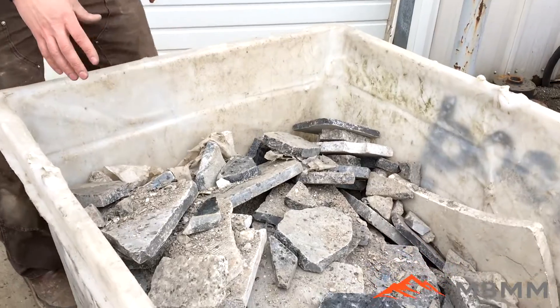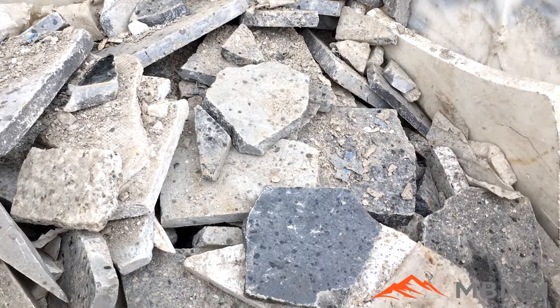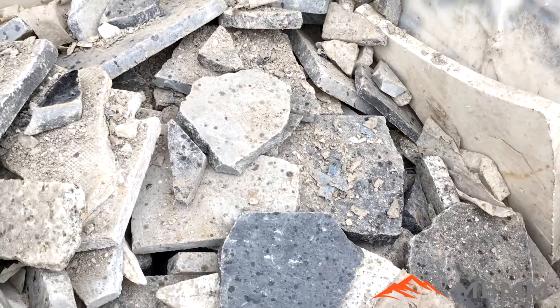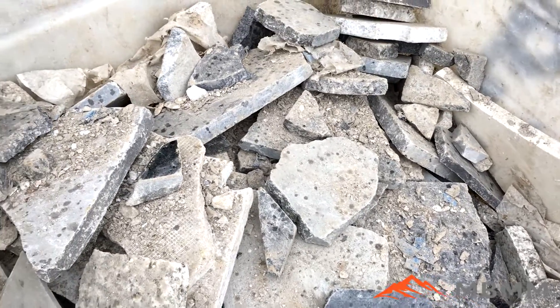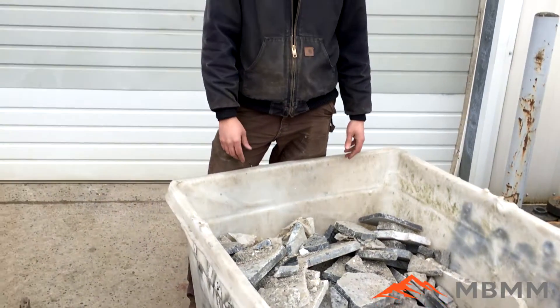This is our second sample — we're going to run these two separately. This is countertop scrap and quartz stuff from granite fabricators. We're going to run this through the vibrating hopper so you can see how it reacts in the hopper, down through the jaw crusher, and out the discharge conveyor. So I'll run these two and we can take a look at the results.